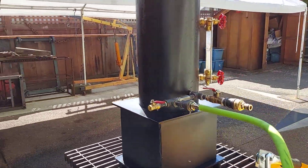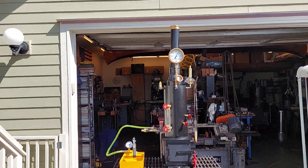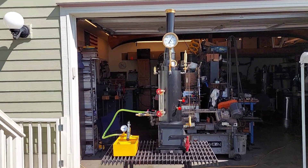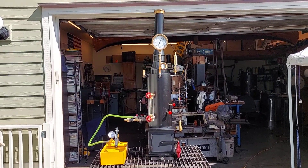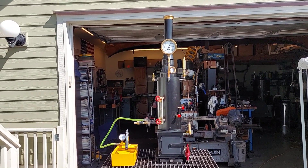Nice unit. It'll be one of the last I do — I don't have parts to do anymore. I'm just going to focus on the big boilers. If you want to search for this on eBay, you would search steam boiler off-grid. That's about it. Give me a call or write me an email.